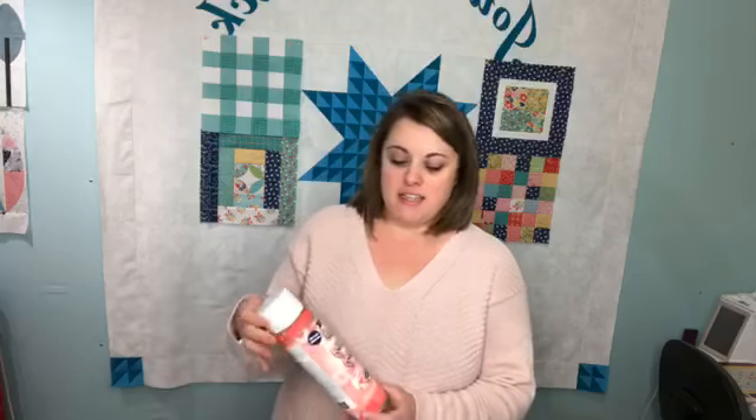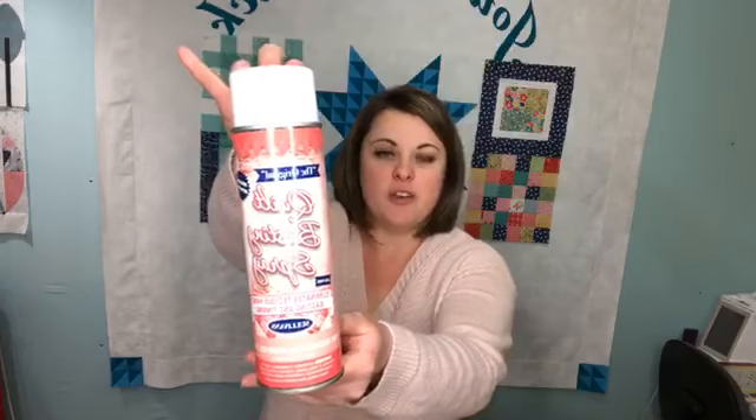The first product that I have tried to use in the past to baste my quilt is this quilting basting spray. You can find all of these products I'm going to be talking about in my shop on journeybackquilts.com. This product was really helpful when I was doing smaller quilts like baby size quilts, table runners, things like that.